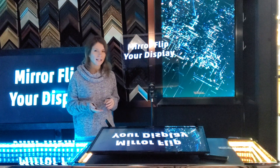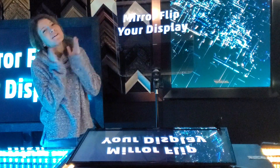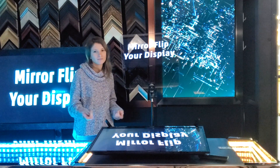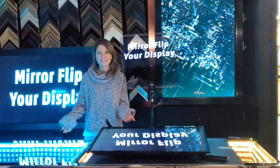Don't worry though — if you already have your display and it's a computer monitor, you're not out of luck. Bonus tip: introducing the HDMI mirror box. It works by plugging it in between your computer and your monitor. Once you have it plugged in, you turn it on and then select flip. It's as easy as that.